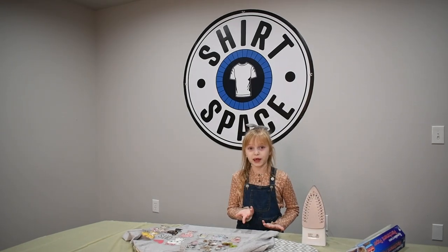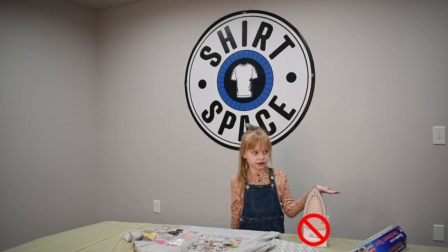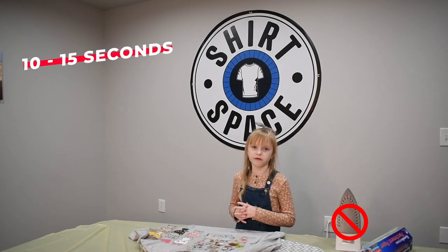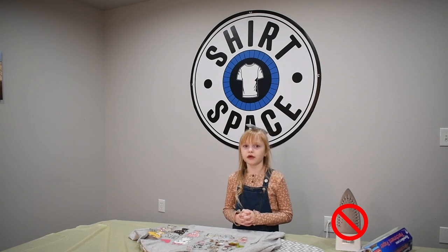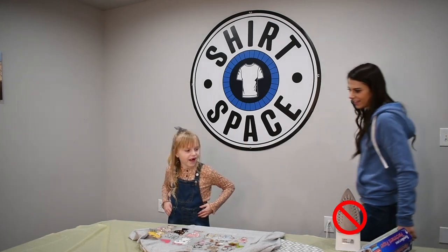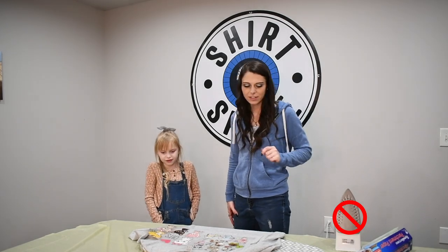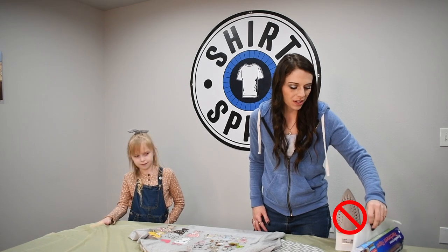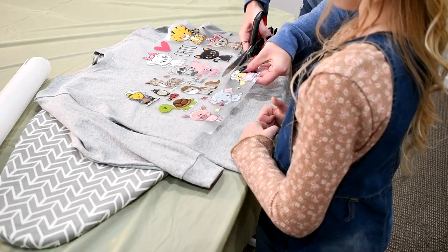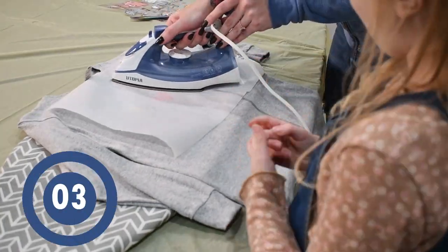Make sure not to touch the iron because it's super hot. Make sure to press your patch down for 10 to 15 seconds — you can ask your grown-up friend for help so it goes quicker. You also want to use a handy piece of parchment paper to help with pressing, just to protect your design and the fabric. So we hold it for 10 to 15 seconds.